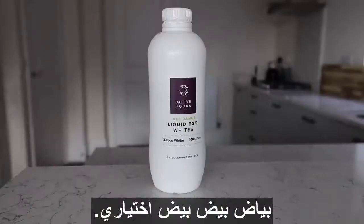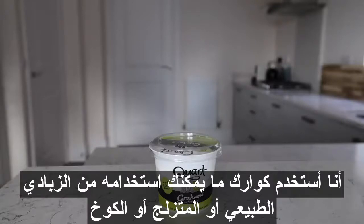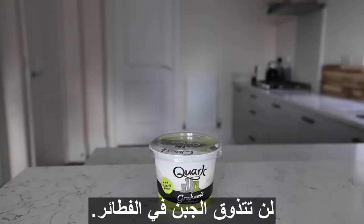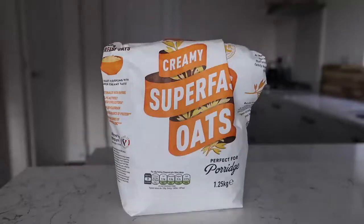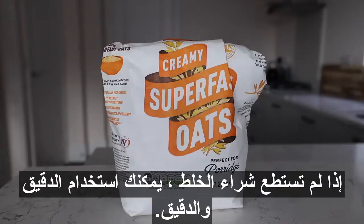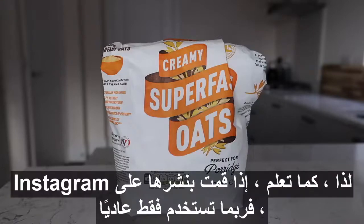Eggs, egg whites — optional, you could just use more eggs if you wanted. I'm using quark, but you can use natural yogurt, skyr, or cottage cheese. You're not going to actually taste cottage cheese in your pancakes. Oats — if you have a blender, or if you don't, you can just use flour. Flour will also give your pancakes a more even color, so if you're posting them on Instagram, maybe just use plain white flour, or self-raising flour will also work fine.